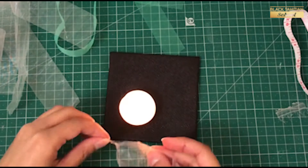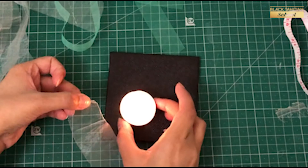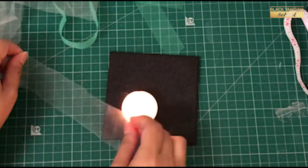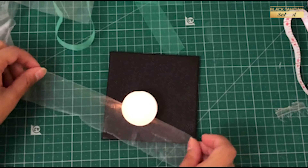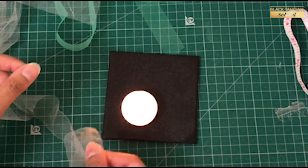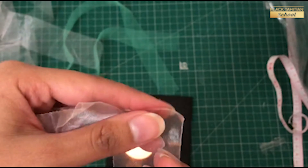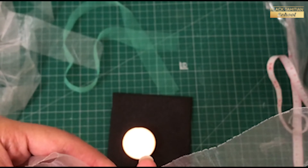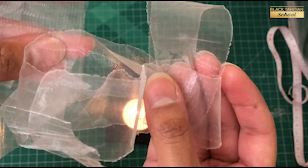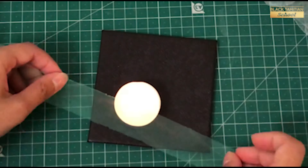After maybe 2 to 3 strips you get a hang of this. This is easy. So you can see a difference — this fabric is not loose. And I have to lock it in this way.